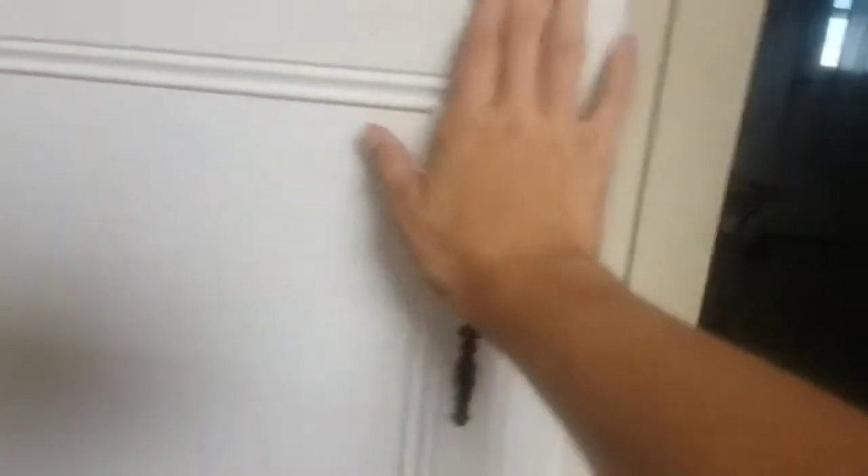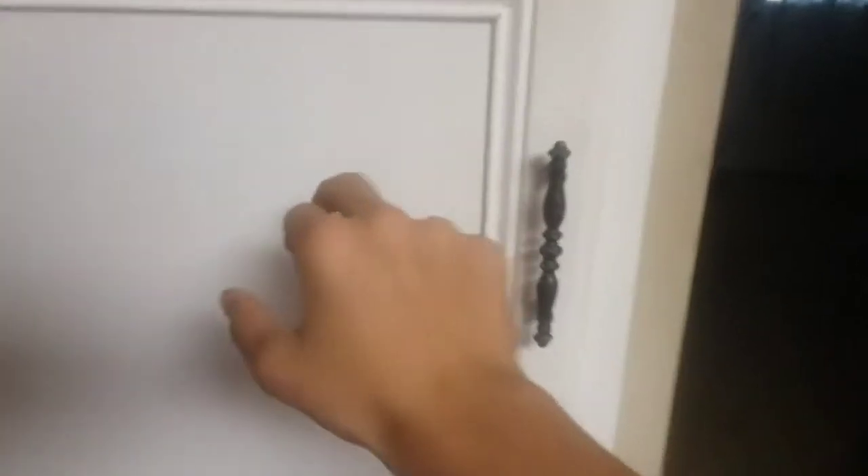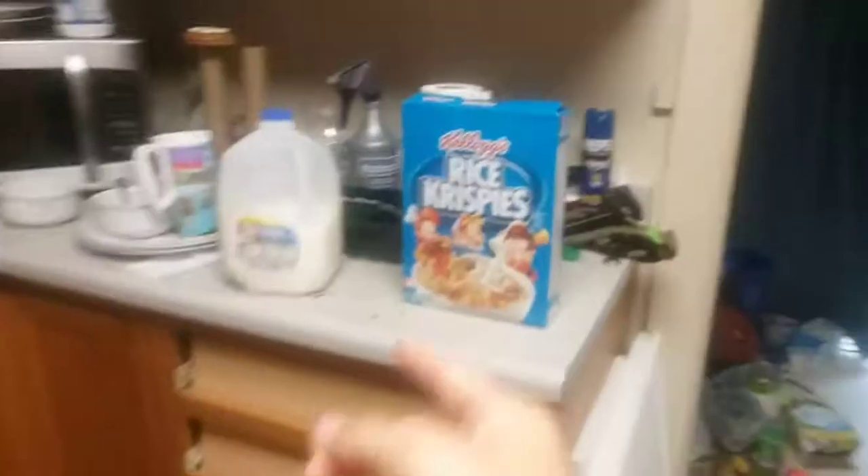So then what you do, because you're a good child — or an adult, sorry — go ahead and close that. Then what you do, you go ahead and you open up your Rice Krispies and you gotta make sure there's actually enough in there. Doesn't look like there's enough.